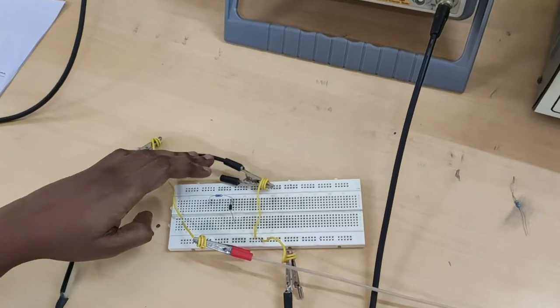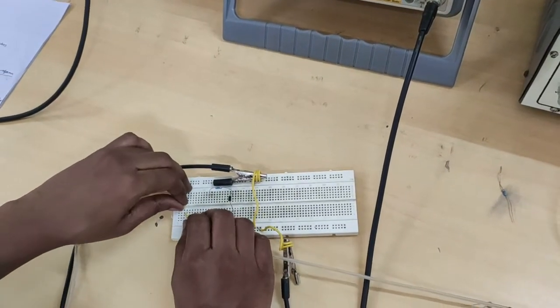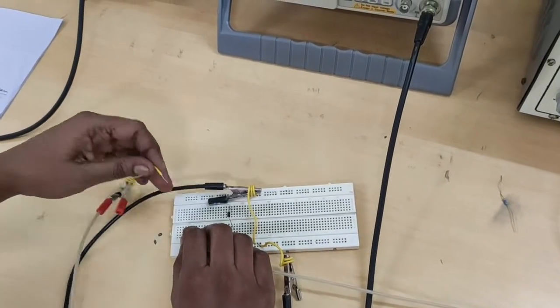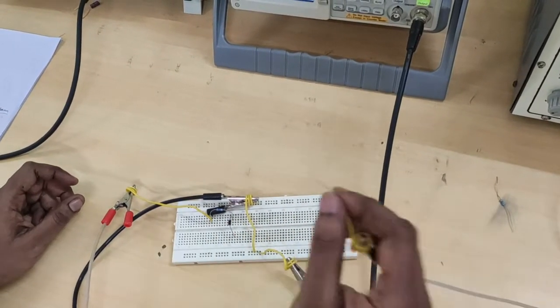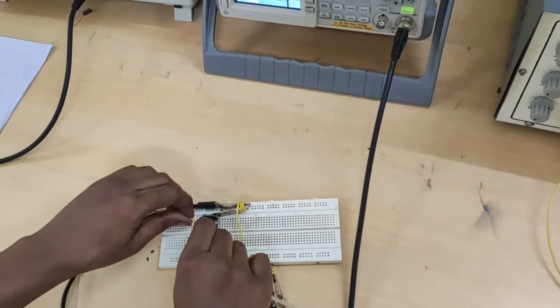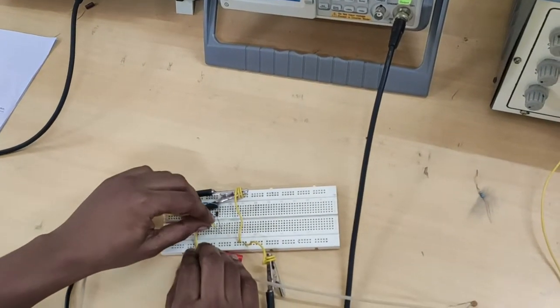Connect the circuit as per the circuit diagram. Here, input across the resistor at the first terminal, and output is taken across the diode.